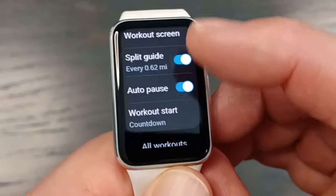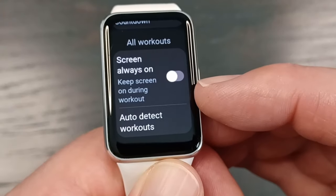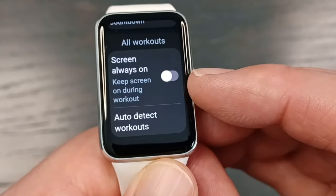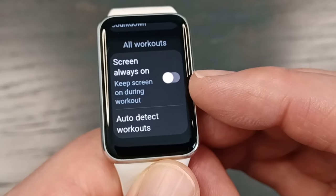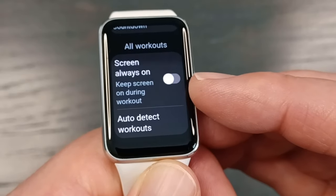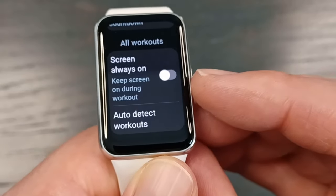Another setting I like to customize is scrolling down to screen always on. If you click this on, it means that anytime you're working out, the data screens will always be on. It kills the battery a little bit, but it does make it easier — you can just glance down and see all the data without having to raise your wrist or tap the screen.